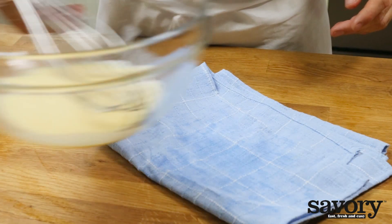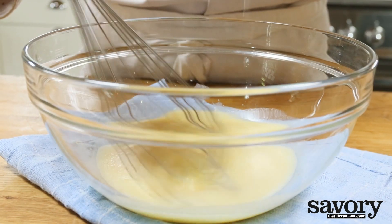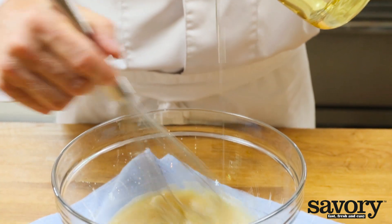Put the bowl on a damp tea towel to keep it from sliding. Drizzle in eight ounces of peanut oil, stirring constantly with a whisk. Halfway through, you can switch from a drizzle to a slow stream of oil.